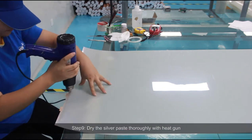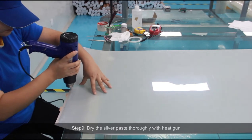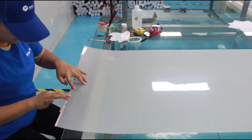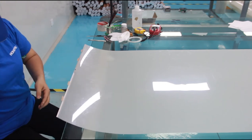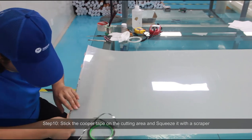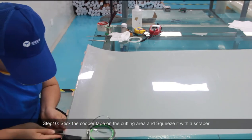Step 9: Dry the silver paste thoroughly with a heat gun. Step 10: Stick the copper tape on the cutting area and squeeze it with a scraper.